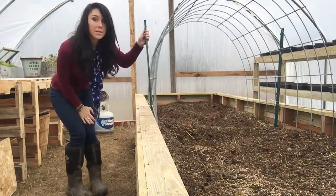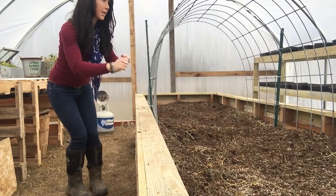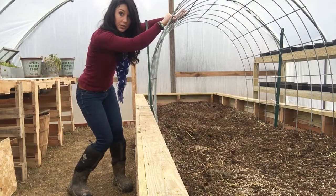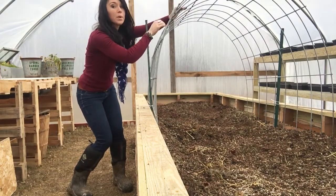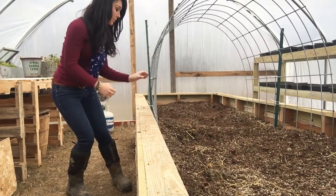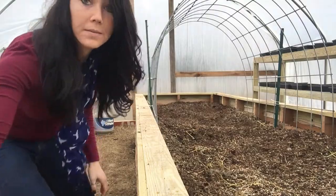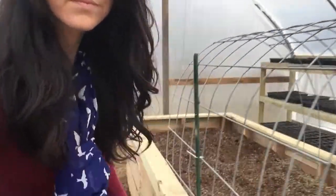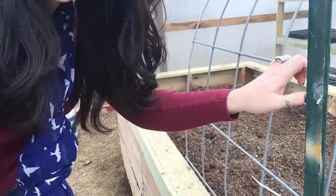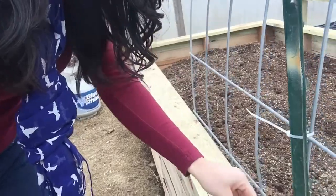I put a T-post on this side and then on the other side I pounded them in, and then I carefully bent my hog panel into that post and then I brought it down and put it in between this post. And then I have zip ties on here — I'll show you really quick. Here's my zip ties. As soon as I got the hog panel down in between the T-posts where I wanted it, I put the zip ties on.